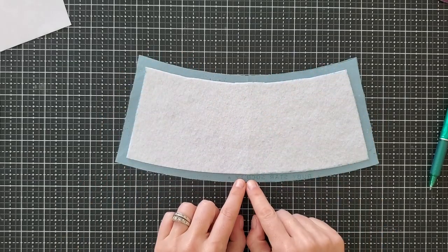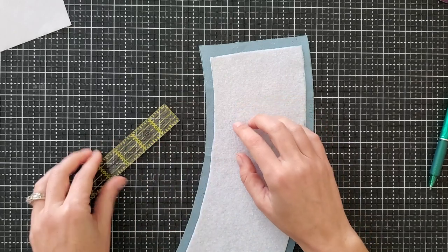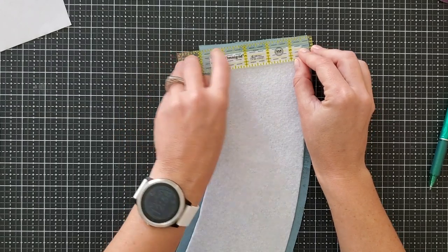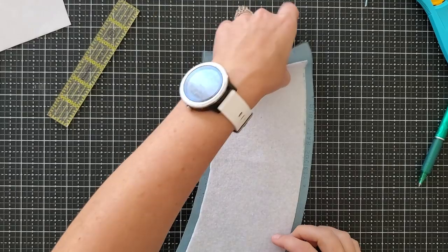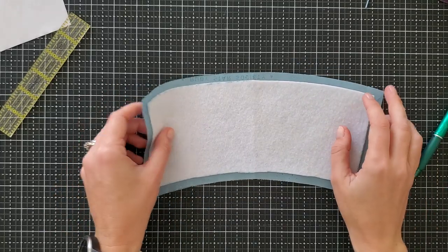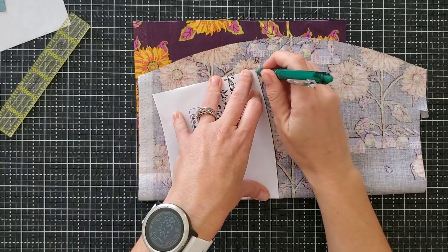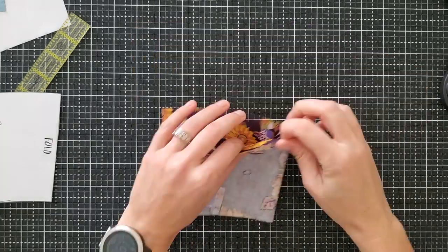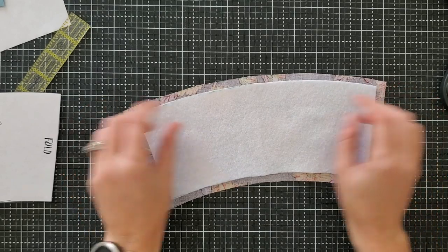We're going to clean up these edges now. Take your ruler and align the three-eighths of an inch mark along the side of your fusible fleece — you're doing this on the short edge. Grab a rotary cutter and slice that outer panel so that it matches up correctly. This is just going to make piecing it in the next step easier. Do the same on the other side. Now repeat this process with your other outer panel: fold your fabric in half, take your adjusted outer panel template, trace it, make sure you line it up on the fold, pin it together, and cut it out. Open up your outer panel, grab your fusible fleece, and trim down the edges so they're three-eighths of an inch.